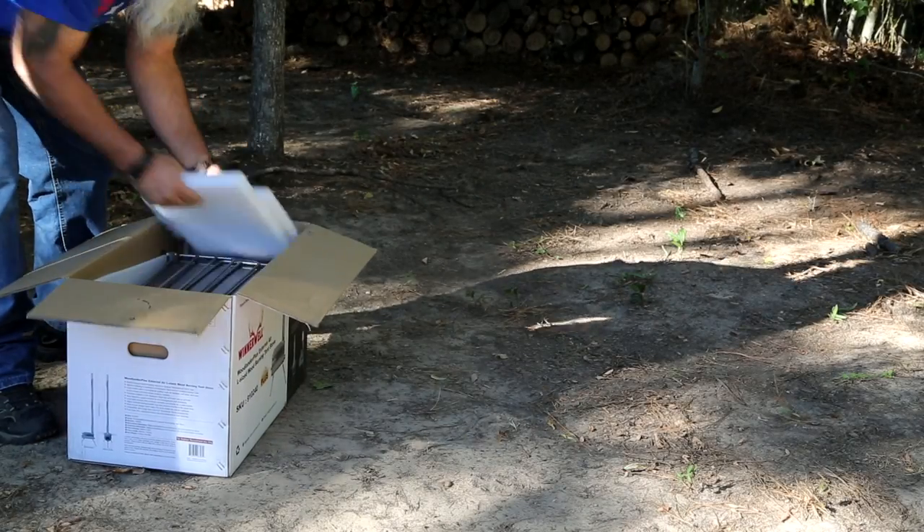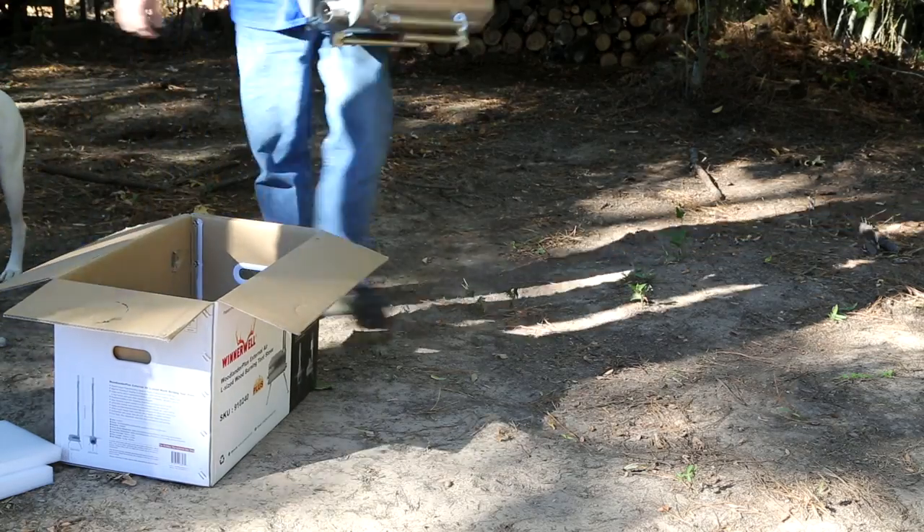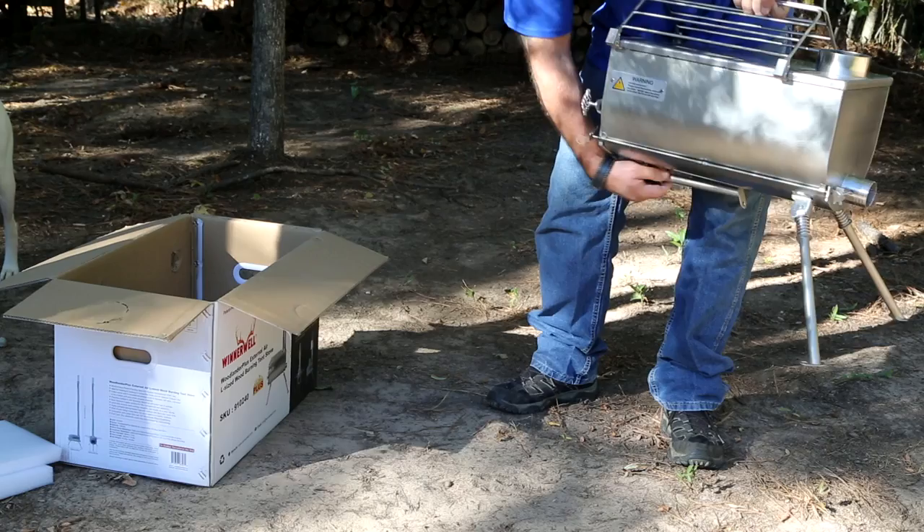Welcome to Heartland Makes and Outdoors. In today's video we're going to be showing you the new Winter Ale stove that we've just recently added to our channel. So let's get to the video.